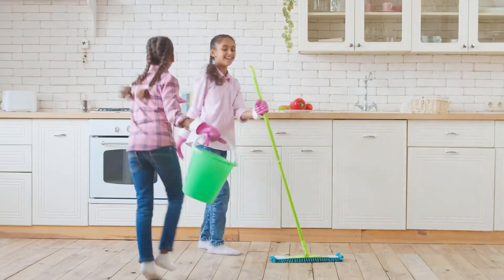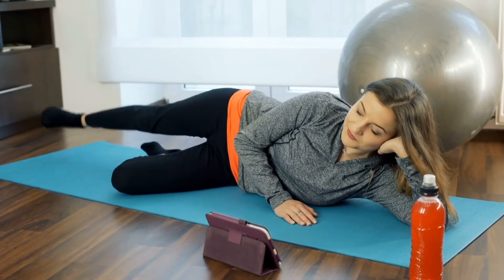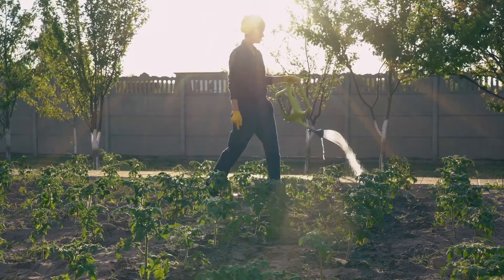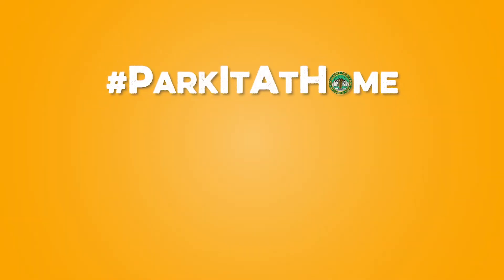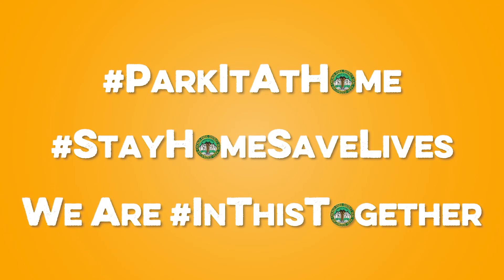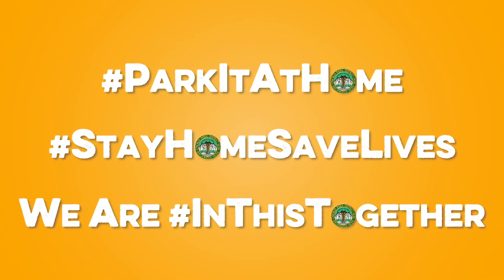These days it's more important than ever to come together as a community, whether it's from our living rooms, kitchens, or backyards. Discover activities for all ages as well as fun interactive videos and important park information by following us across social media platforms and visiting us at chicagoparkdistrict.com.